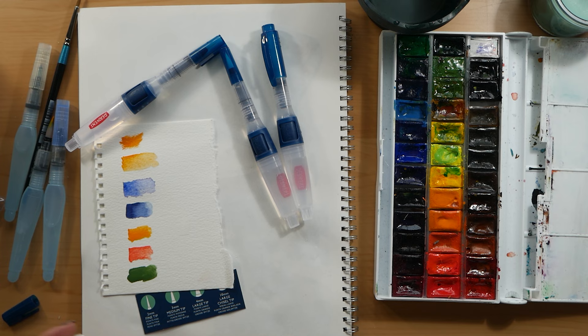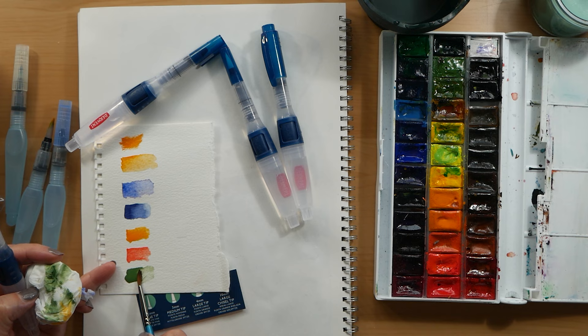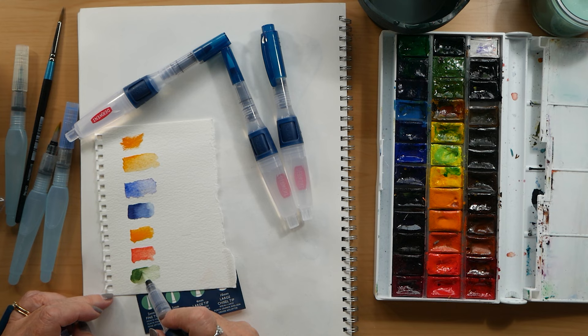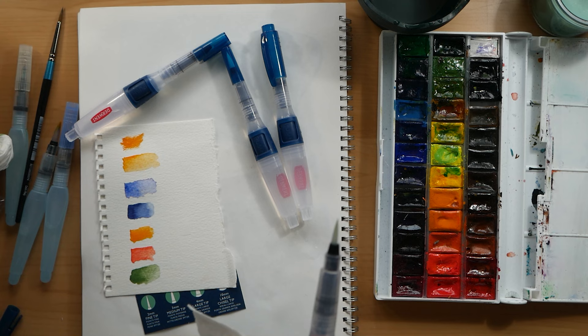I do think it is easier to control the flow with these than the ones where you just squeeze the barrel, so I quite like that. Here I'm actually pulling back some of the water. I'm going to show you the difference between that and a regular brush — see how much more pigment I can remove from the paper than I can with the brush pen. They're great for sketching but I wouldn't use them for a finished painting.